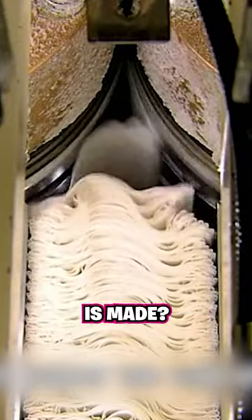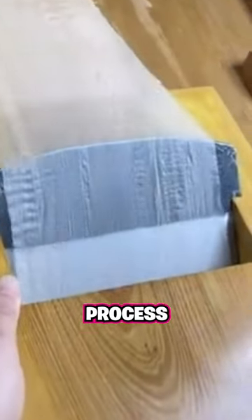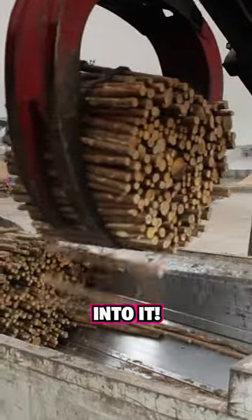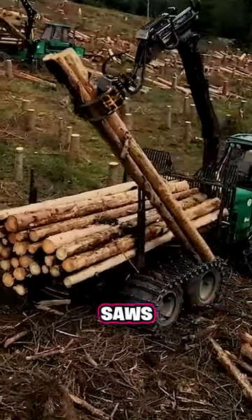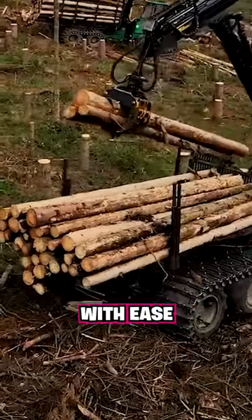Have you ever wondered how toilet paper is made? You might think it's a simple process, but there's actually a lot that goes into it. You first start by collecting wood with a harvester, a machine that saws and delimbs trees with ease.